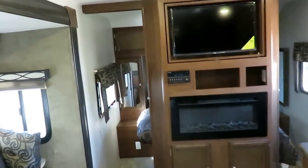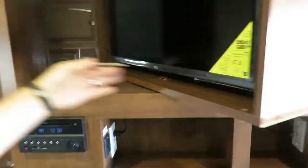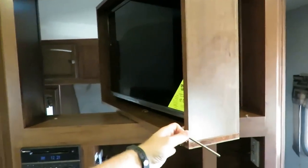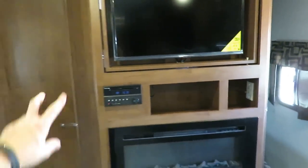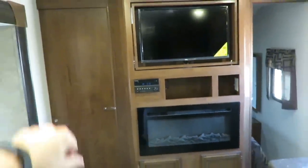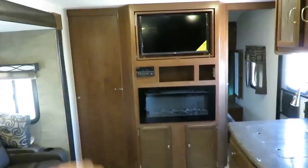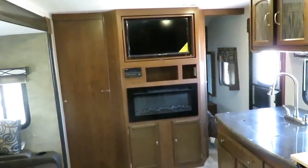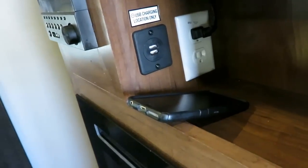Let's look at the Entertainment Center. Just like the rear bunkhouse, everyone has their same sliding pocket privacy doors. With a pull of the release, the TV can spin around — one TV can service the living room and the bedroom areas. There's an all-in-one entertainment system — AM, FM, CD, DVD, Bluetooth — and an awesome sleek electric space heating fireplace that provides a lot of supplemental heat without burning up all your propane. And they give you the perfect place to charge all your devices with a little built-in charging station.